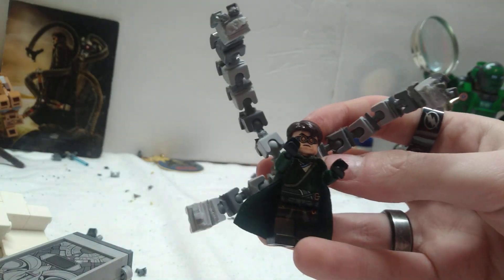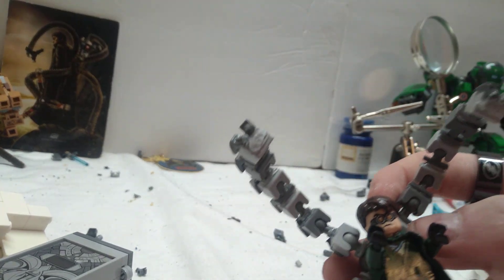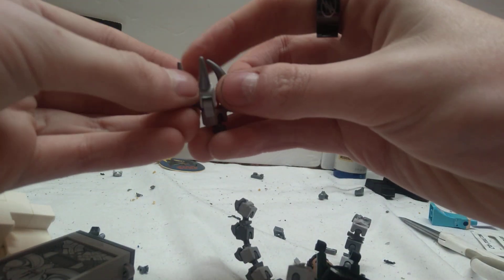I decided to scrap the old pack — I'm gonna peel some parts off of it and make a whole new one. Now we have the claw all done. The color change is because I took the claws from my old one. They're made the same way, it's literally just a different color.